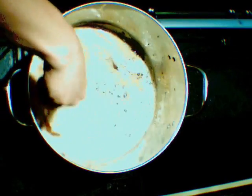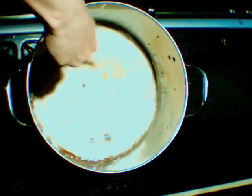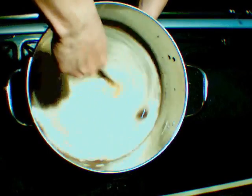Now that it's cooled down I want to aerate the liquid by giving it a vigorous stir. This aeration is beneficial to the yeast, which will give it a good kickstart.